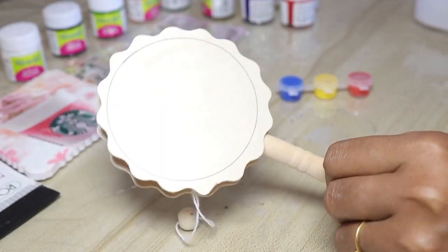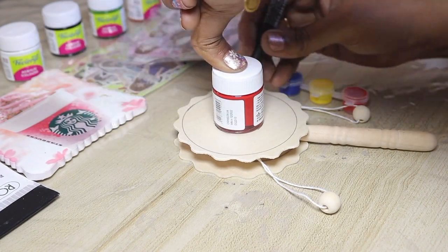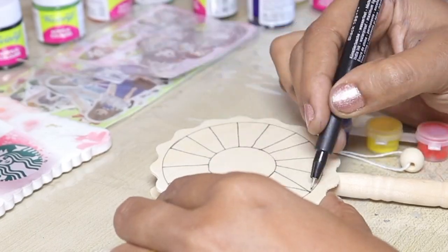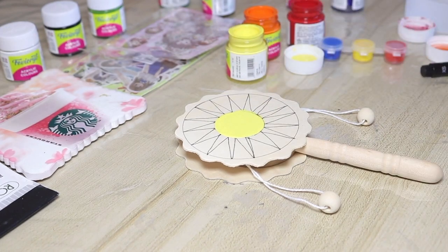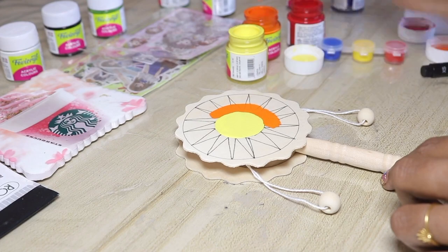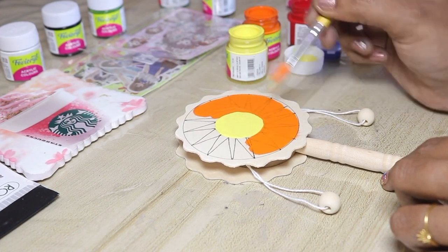First, you can use a paint bottle. You can use a yellow paint and a red pen. You can use a light color and blue paint in both circles.